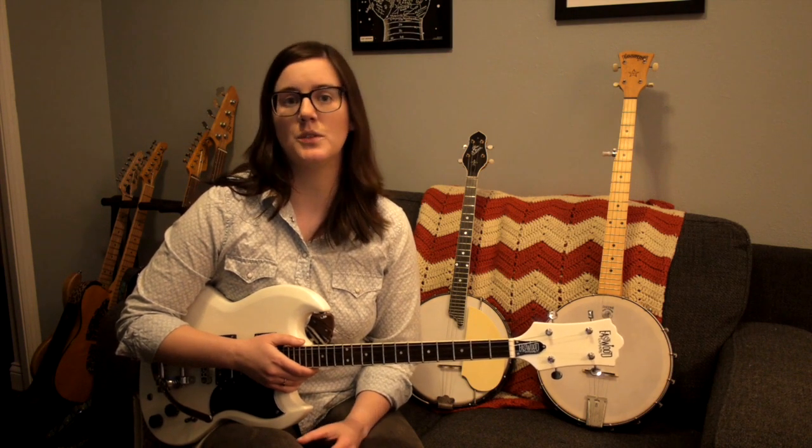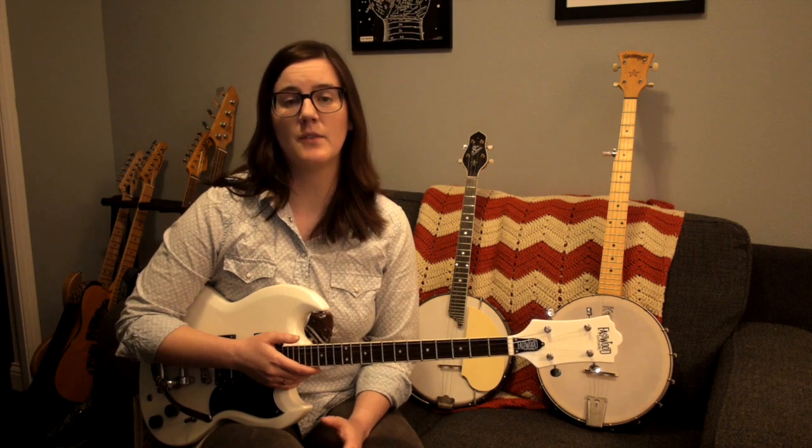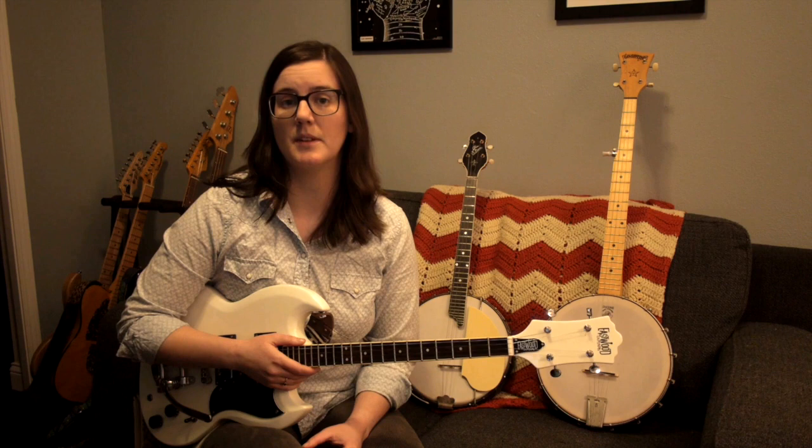But the tenor guitar can also be tuned to the top four strings of a guitar. Both are very common for tenor guitarists. You can even tune it to open tunings if you want. It's a very versatile instrument, and that's what resonates with a lot of players — they can take a tuning they're familiar with and translate it directly to the tenor guitar.